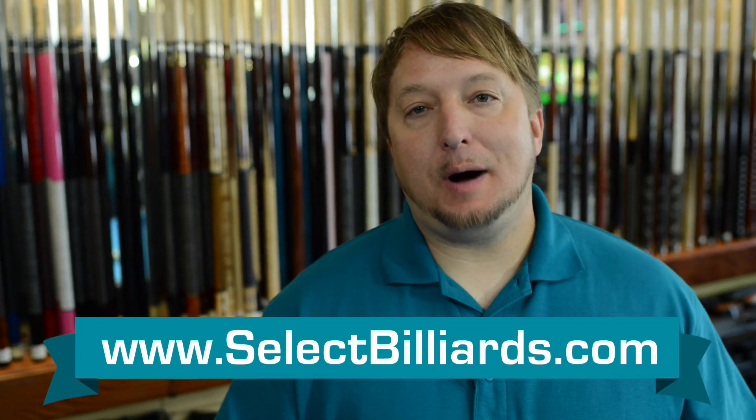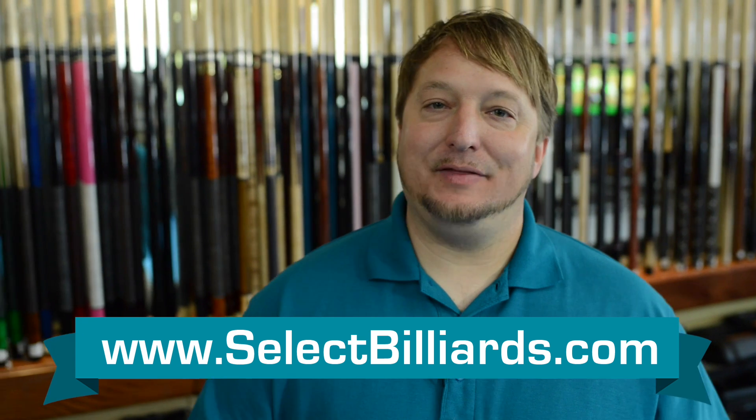So that's the difference between call pocket and call shot. I'm Brandon with Select Billiards, and that's my tip for the day.